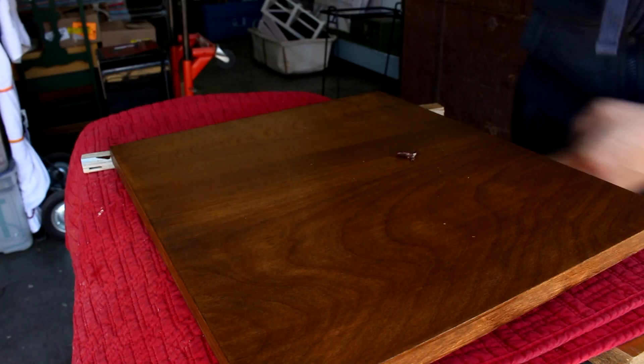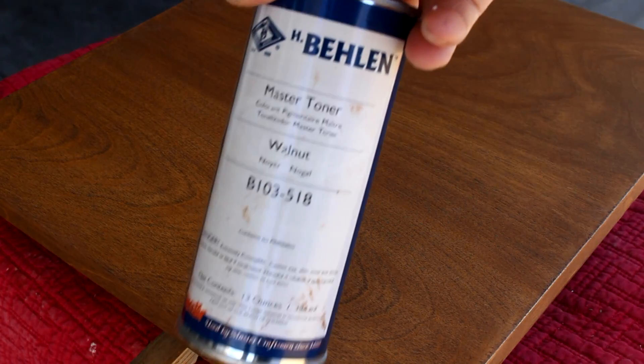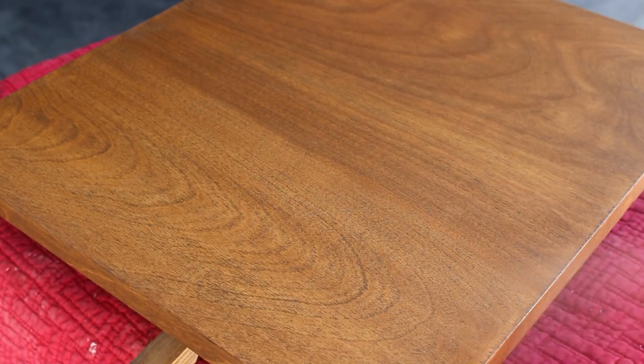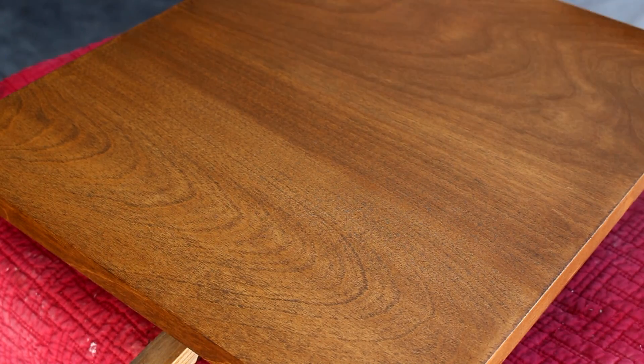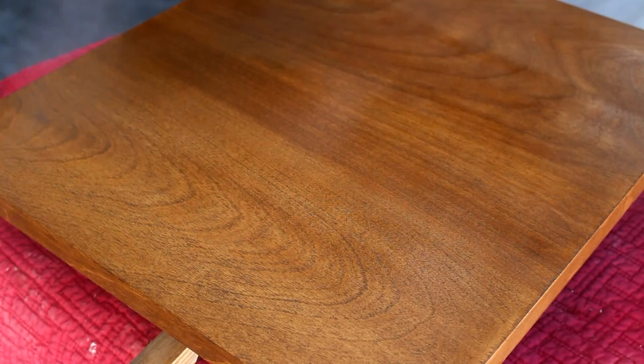And here an earthworm falls onto the plywood. That was unexpected. Here's the top with the stain dry, and now I'm going to add this lacquer toner to it. This is walnut colored lacquer. The stain looks okay, but it's kind of pale and still a little blotchy.